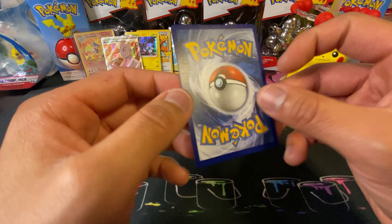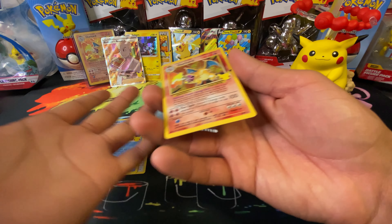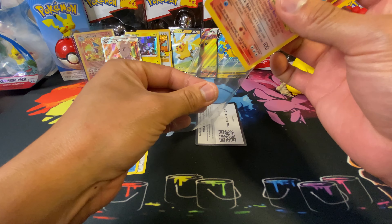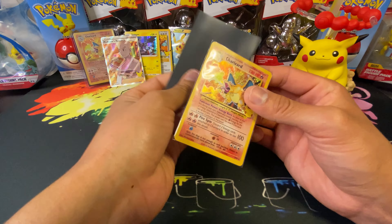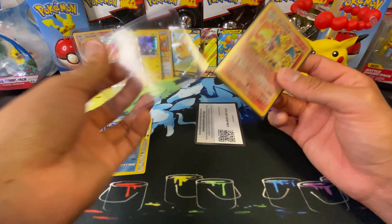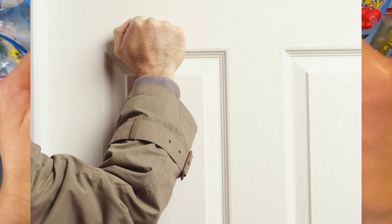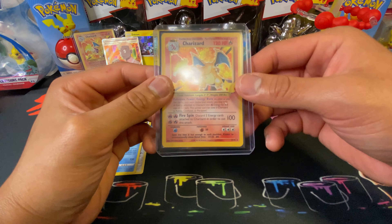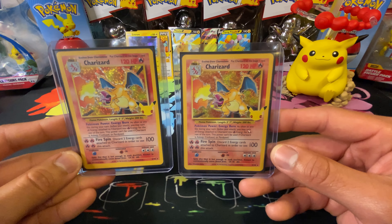There's a little whitening on it, but hey, if we double up on the Charizard — like I said, I can't really complain. This is a good freaking box, I ain't gonna lie. There it is — we done it. I highly recommend getting this.